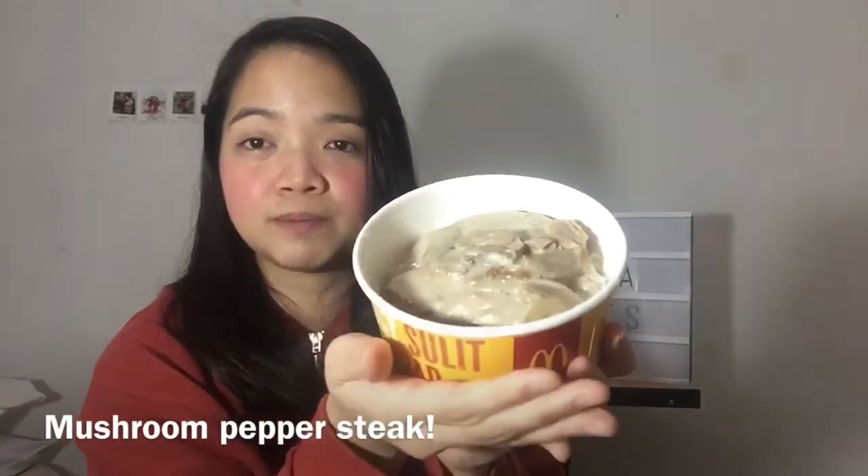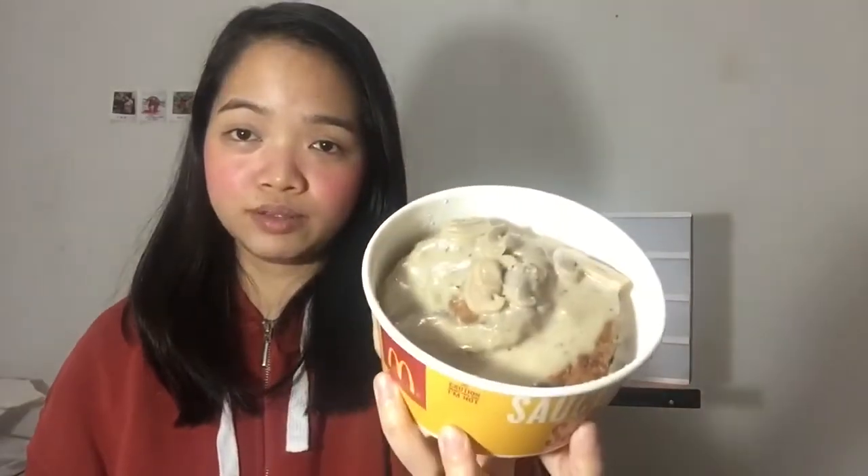So I got both of their new rice bowls — the mushroom beef pepper rice bowl. I know they already have mushroom beef pepper steak since before, but I've personally never tried it because I only go for nuggets and iced coffee from McDonald's. This is just a taste test slash mukbang video. I'm not really gonna finish it in front of the camera — I'm just gonna tell you how it tastes.